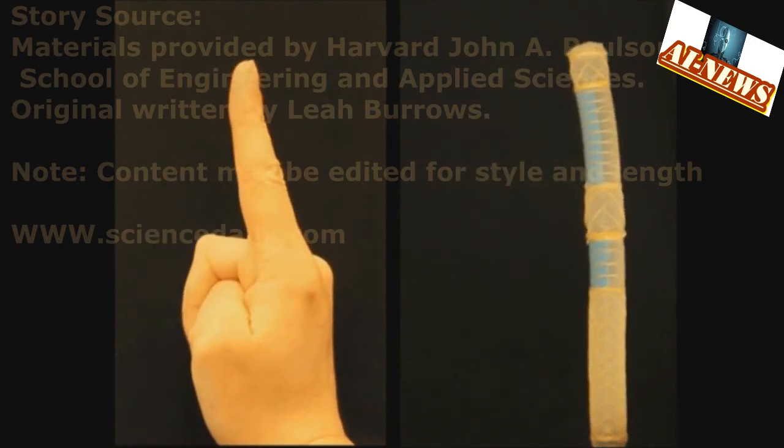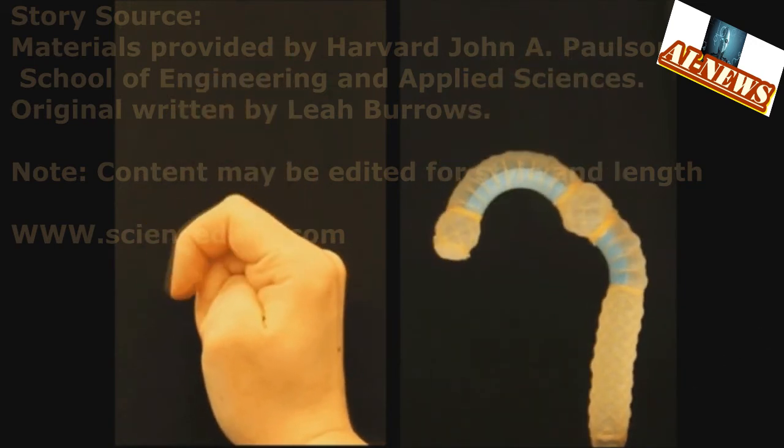Story source: materials provided by Harvard John A. Paulson School of Engineering and Applied Sciences. Original written by Leah Burrows. Note: content may be edited for style and length.